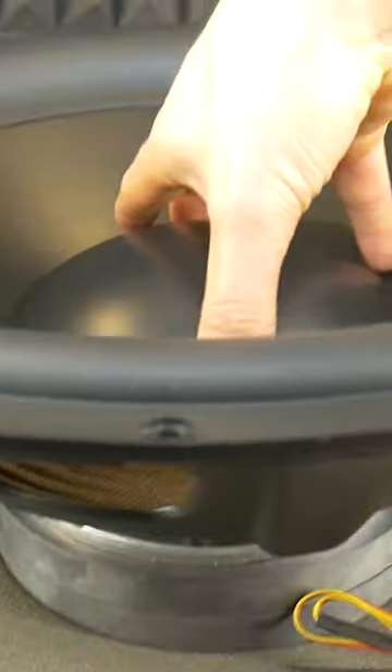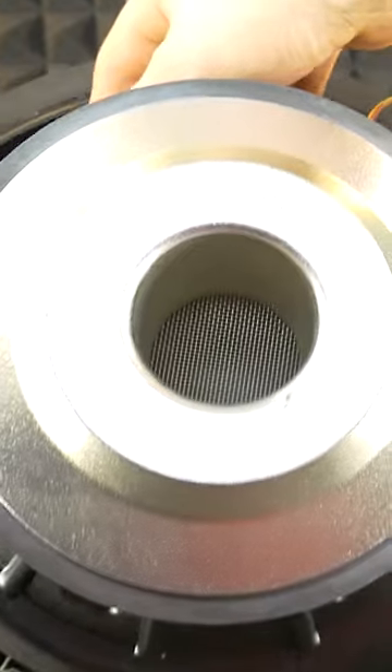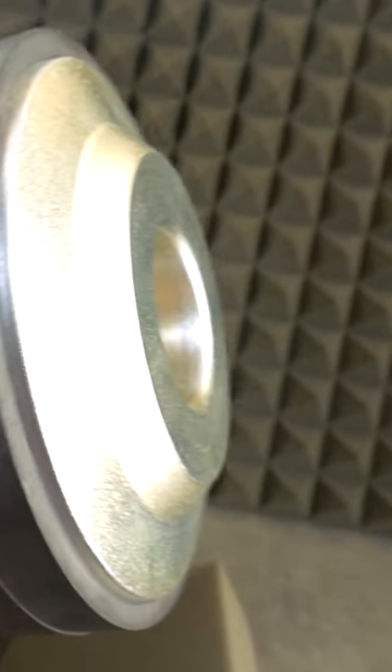It's a THX class speaker driver with 600 watts RMS power. However, this monster has at least a 50mm voice coil and a 170mm diameter magnet.